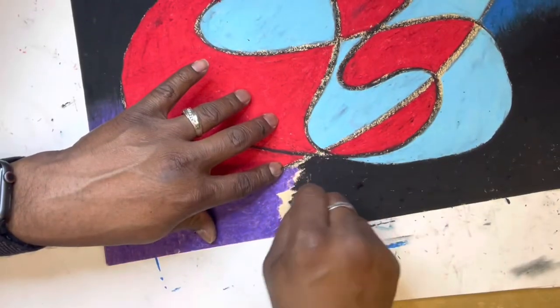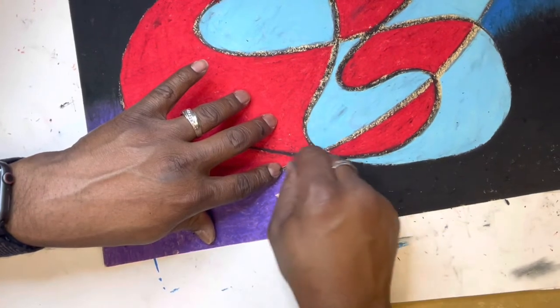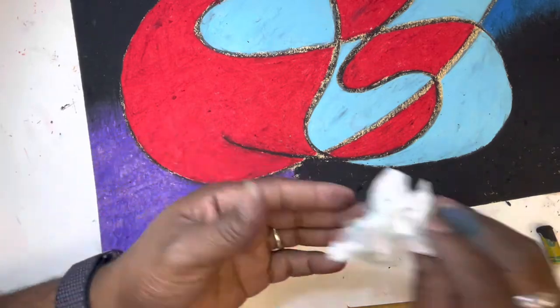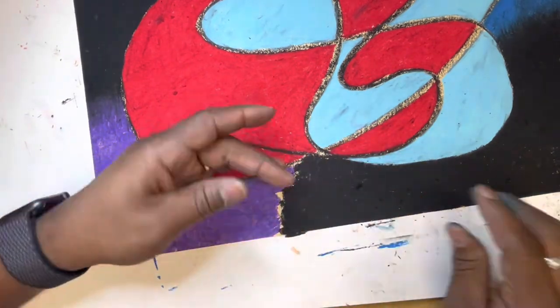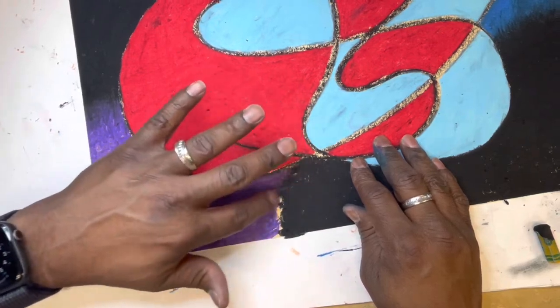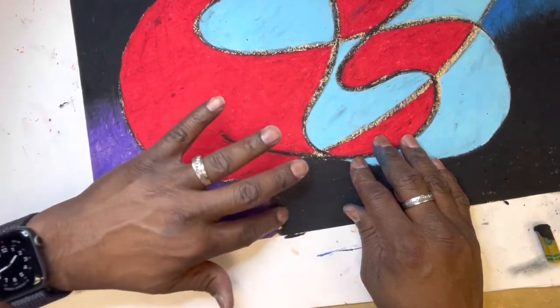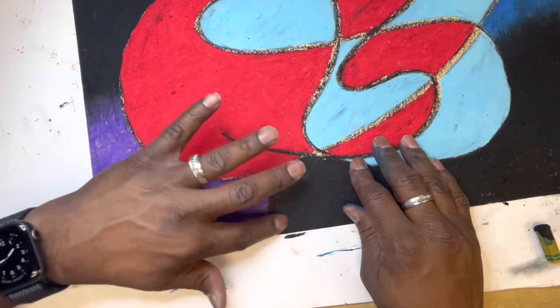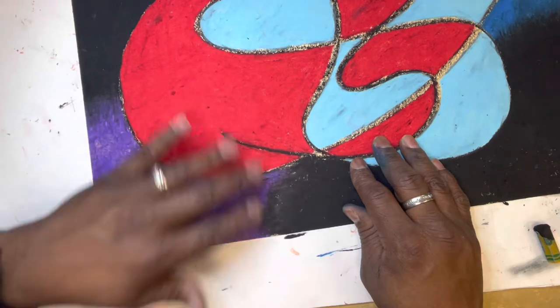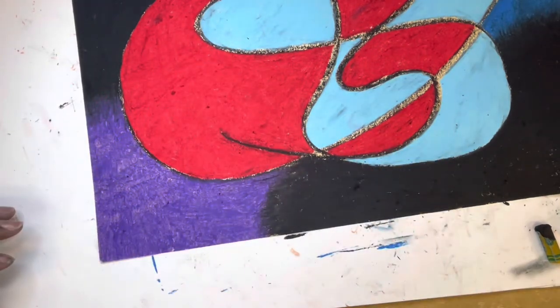Watch me do it on the organic piece — third, fourth, and fifth graders, I didn't forget you. I use a napkin or a little piece of tissue, just in case my fingers are too dirty to blend. Watch this — it blends so easily, especially when you lay down the color heavily.